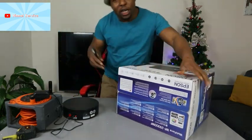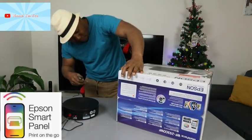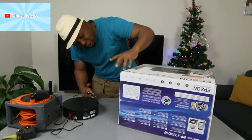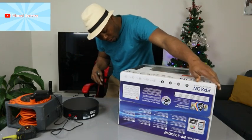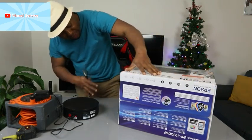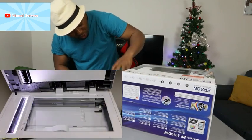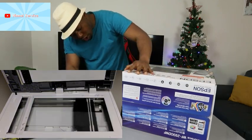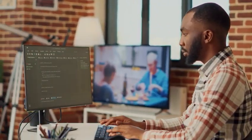This printer needs to be connected using the Epson Smart Panel app for it to work. Two-sided printing is 6.0 pages per minute for black and 4.0 for color. Scan resolution is 1200 by 2400 dpi, print resolution is 5760 by 1440 dpi. Connection compatibility includes Windows Vista, Windows 7, Windows 8, Windows 10, and later.